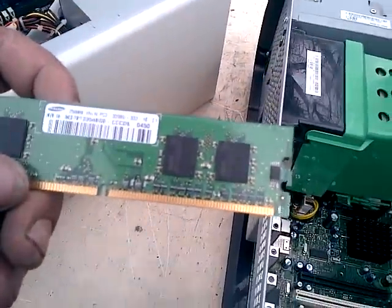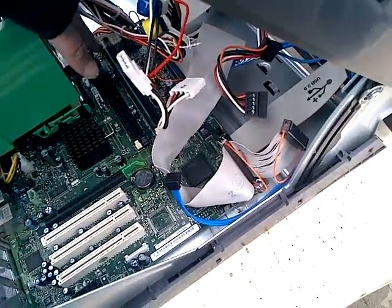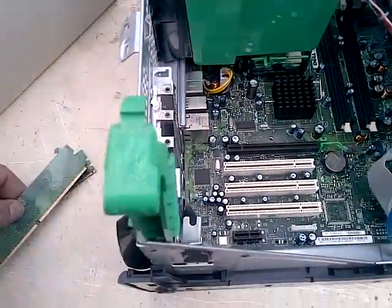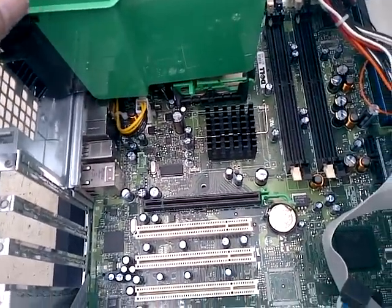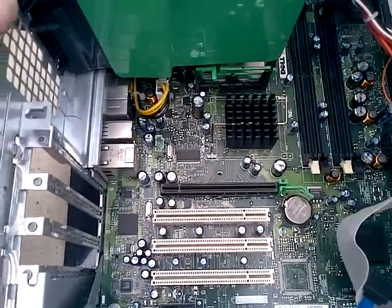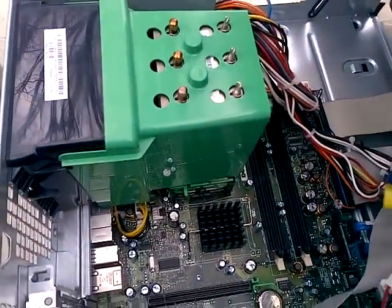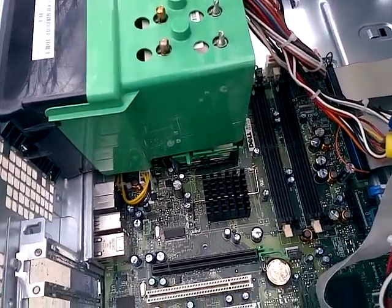265 MB's PC2 — disgusting. 265 MB's is disgusting. But damn, look at this.